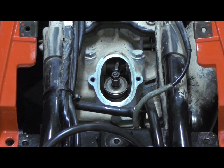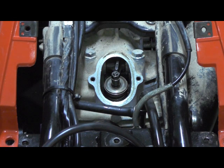I'm going to do the same process for the exhaust. They are set at 0.15 to 0.20 millimeter, and again I'm going to go to the looser side of that.